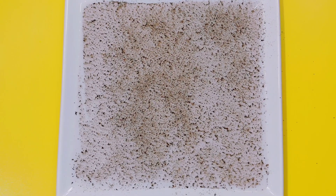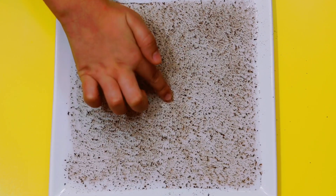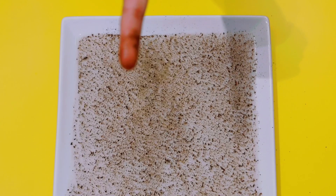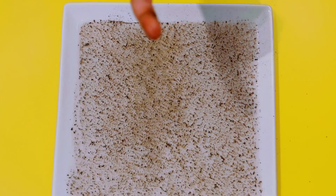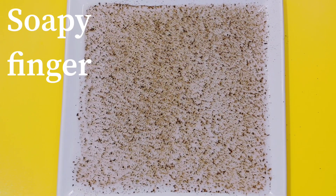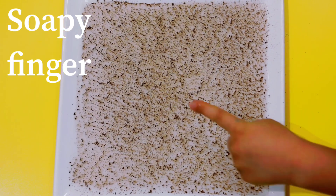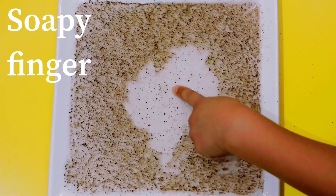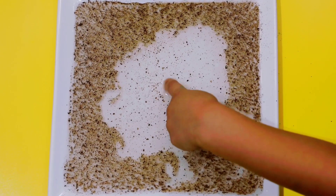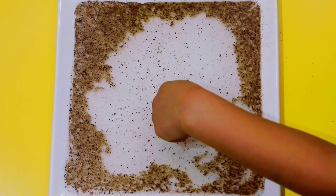Now I'm going to stick my bare finger in the dirt. Ew, yucky — that's so yuck. Now it's my turn. Germy time! Run away with that soap — run away! Wow, oh my gosh, oh my God, that's incredible!